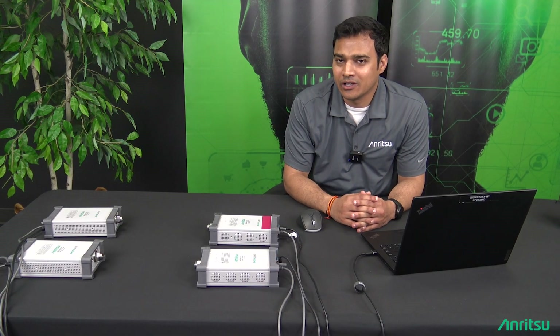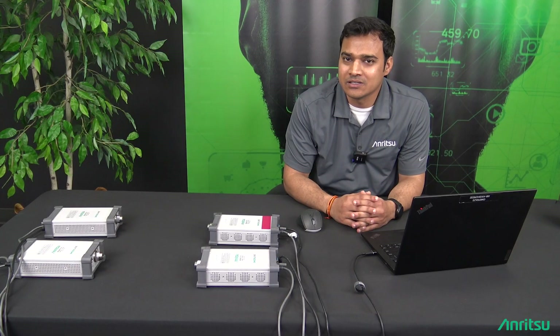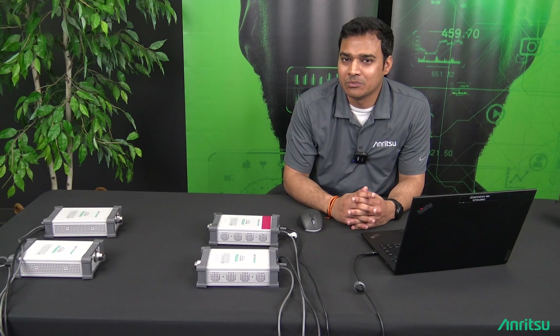Hello, my name is Krishna. I'm a product manager here at Anritsu. Today I'll be demonstrating a new feature that was released as part of the latest ShockLine software release called simultaneous sweep.